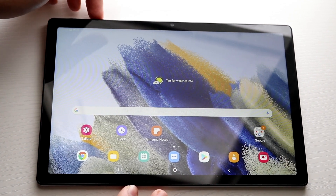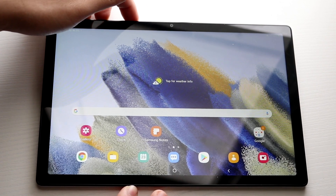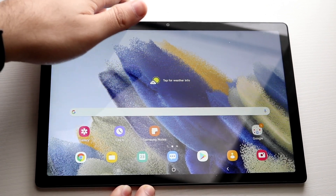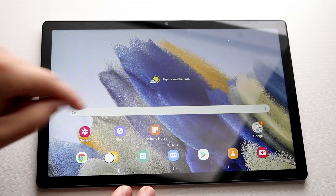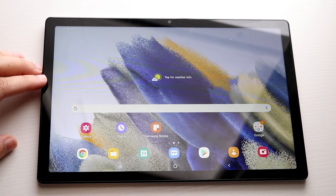Here I have my finger on the power button and my finger on the volume down button. All you have to do is click them both at the same time like this, and you will see that the screen will go ahead and act like it just took a screenshot.